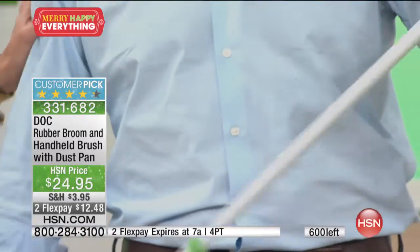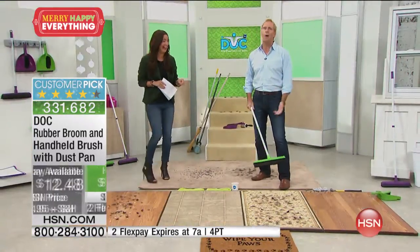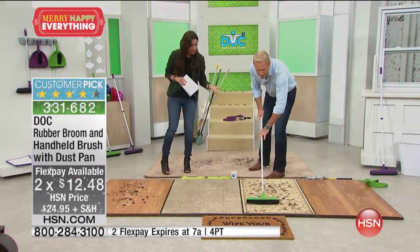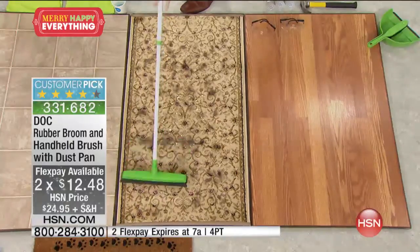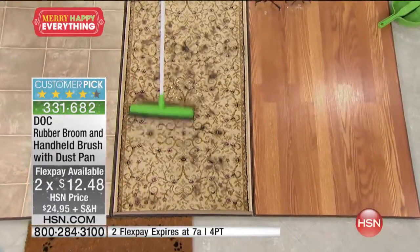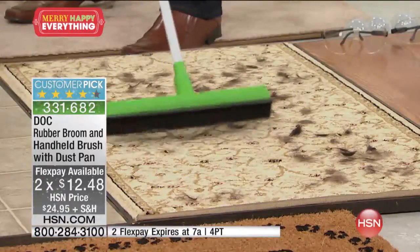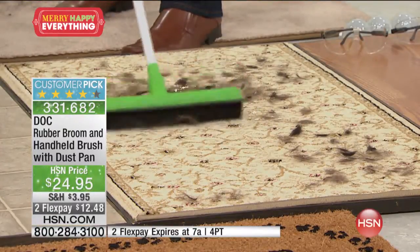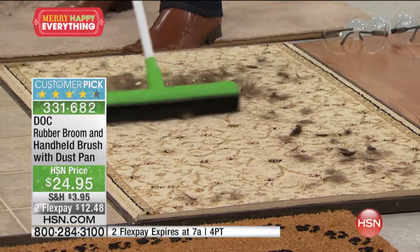I can't even get over the FlexPay, but this is how — you are passionate about this. Look what happens — it's just short strokes. It just picks everything up. It just creates this electrostatic charge, and you end up getting all the little things that have been down there for all time, that quickly.